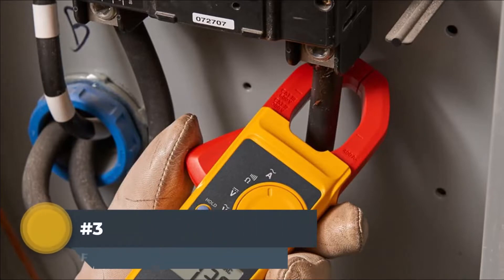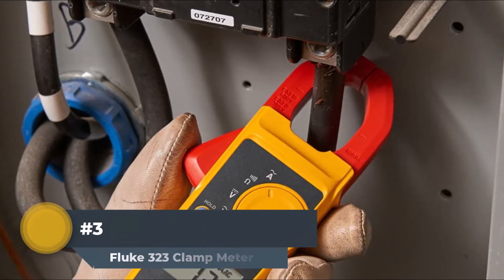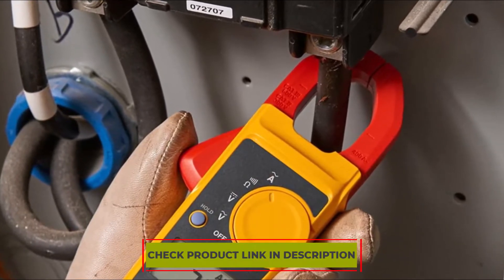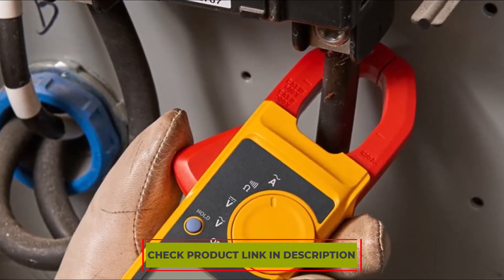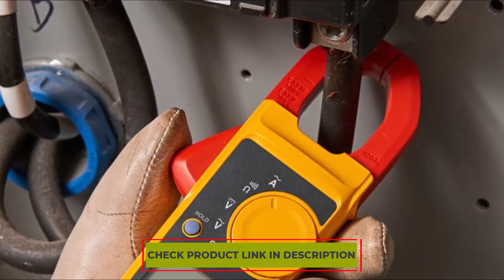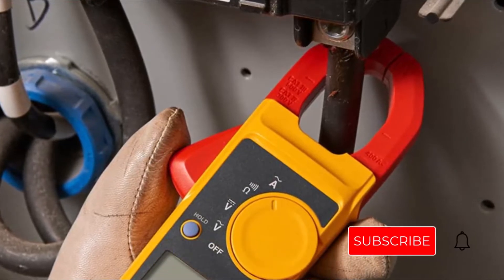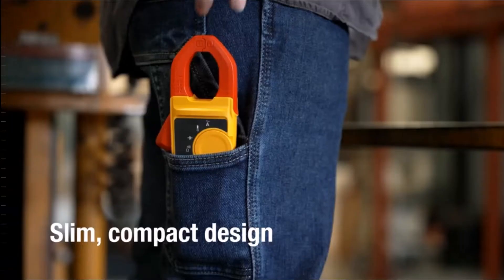Number 3: Fluke 323 Clamp Meter. Fluke offers impressive clamp meters to give their users ease and perfection. This multimeter is slim, compact, and easy to handle, making it a likable device. Using it will give you more perfection at work and the ability to measure up to 400 Amps quickly. So if you want a portable clamp meter, this device is surely the most suitable choice for you.